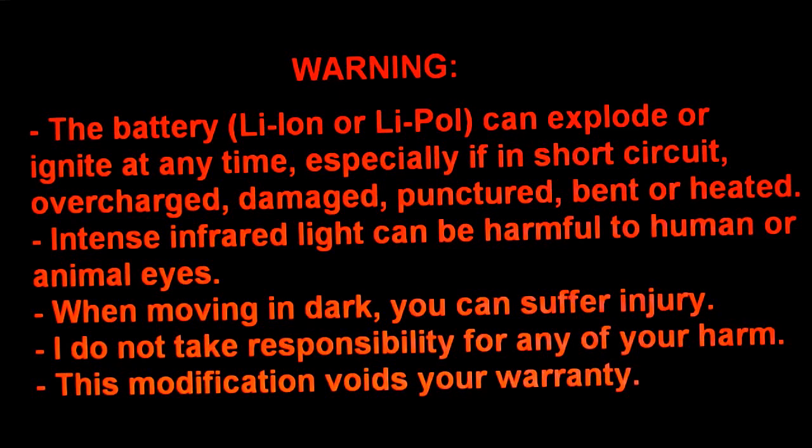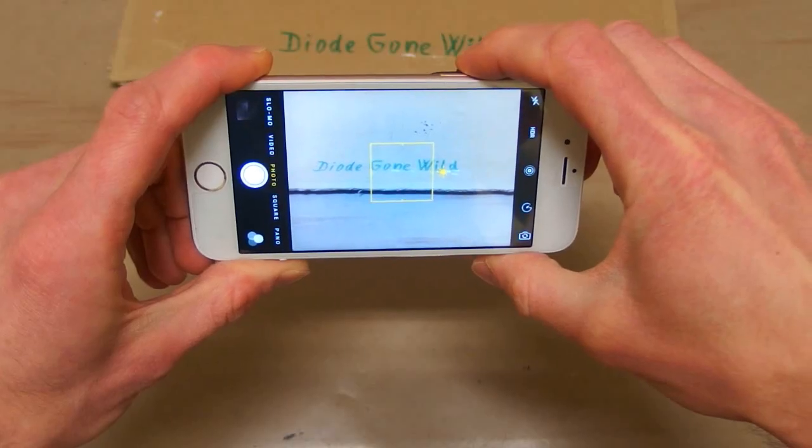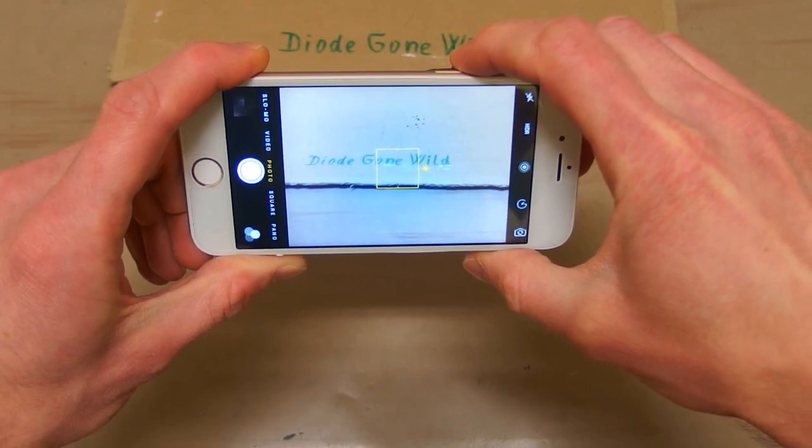Please keep in mind that the battery can explode or ignite, that the infrared light can be harmful for eyes, and when moving in the dark you can suffer injury. Also, this modification voids your warranty. This is DiodeGoneWild — see you in my next videos.